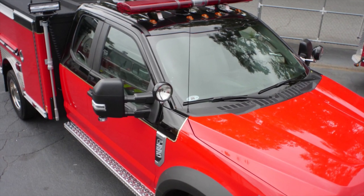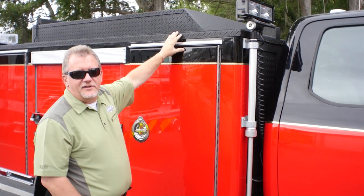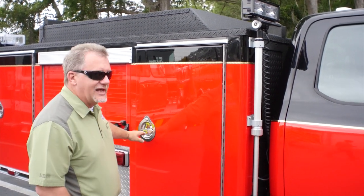As you can see the top of the body, they utilized the black Linex to coat the top of the truck to pull in the black color scheme for the top of the body, as well as to reduce glare on the roof.